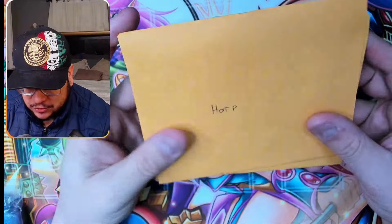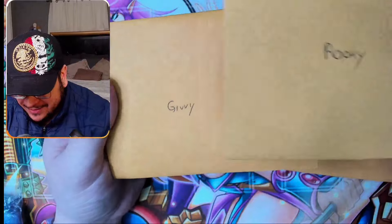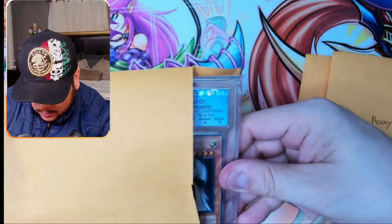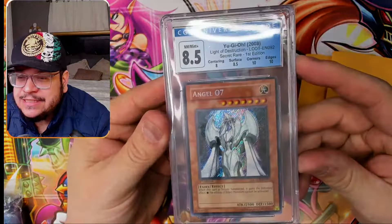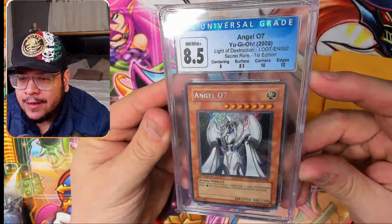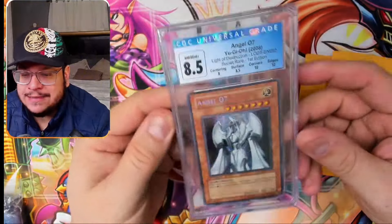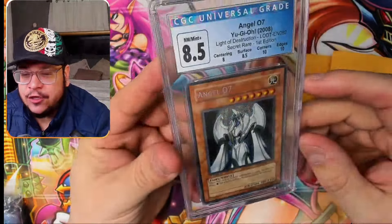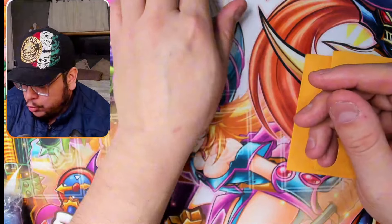Big shout out to Hersfall in the comments — thank you so much. And there's a giveaway! There's no way — a CGC 8.5 Angel 7 first edition! I'm going to pop the price raw, but obviously the price is going to be higher since it's graded and 8.5 is near mint. What an amazing giveaway, guys. If you're interested, make sure to be subscribed to the channel, like this video, and leave me a comment down below including 'thank you Hersfall.' I'll leave it right here for good luck — Angel 7, let us pull that Shining Blue Eyes White Dragon.